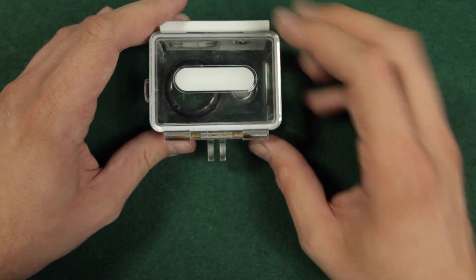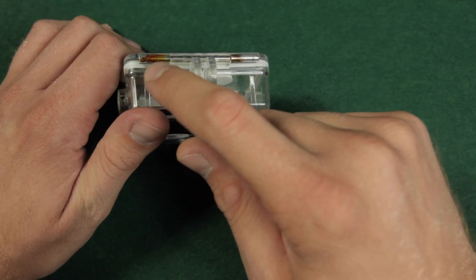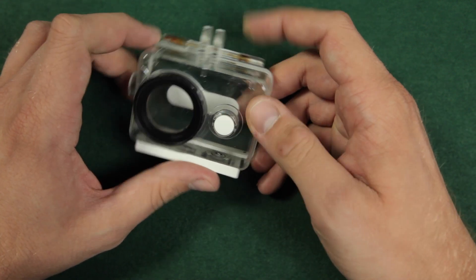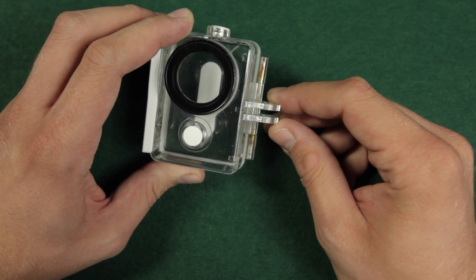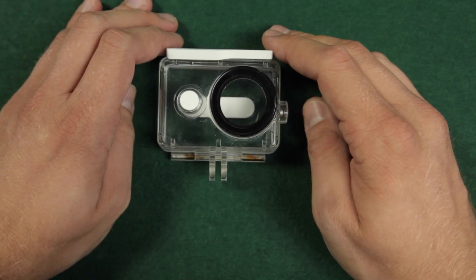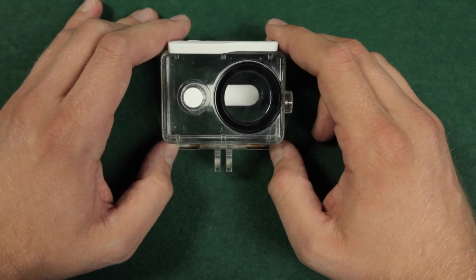There is one thing you should take care of. As you can see, there is a little rust where the metal bar is placed at the bottom. I noticed that with many cases for several different cameras, so I am not worried about this case. When using the case in salt water, make sure to put it in fresh water afterwards to clean it from salt.